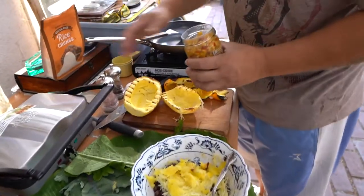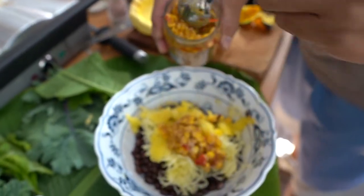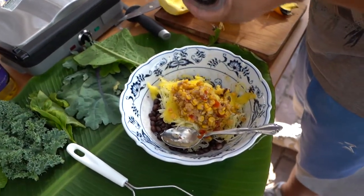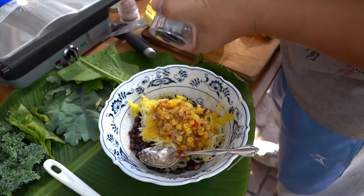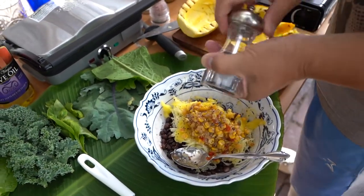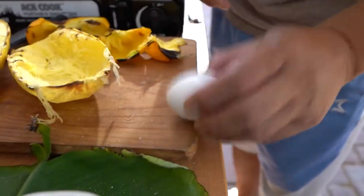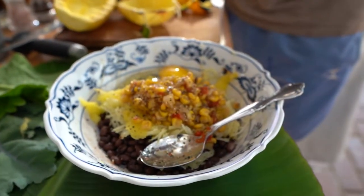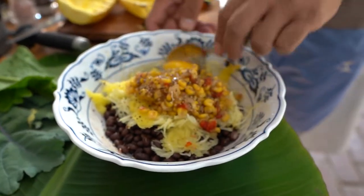All right, next is just a corn salsa. We'll do a couple scoops there. Hit that with some salt and pepper to taste — I like extra pepper personally. And then we're gonna crack our egg and mix all that in.